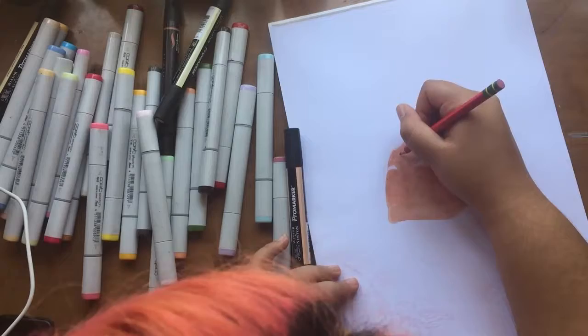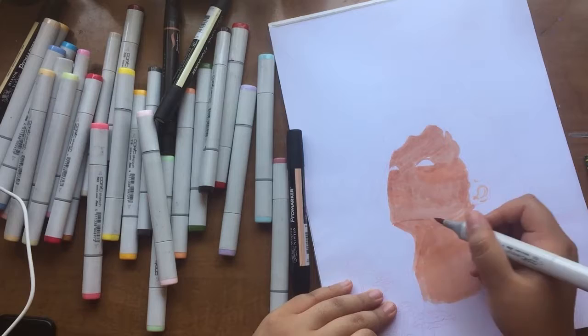I am finally going in with the coloring process. Sorry if my head gets in the way — I need to find a better camera position because I didn't put it in a great spot.